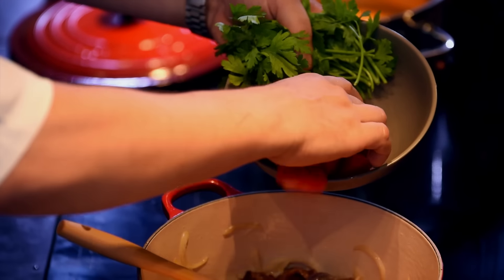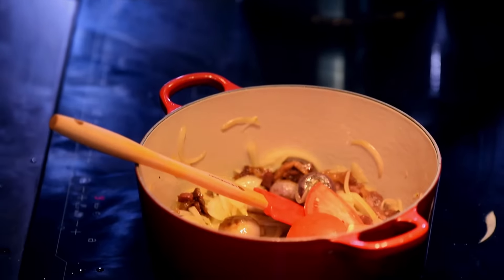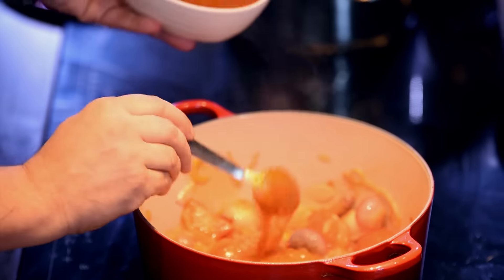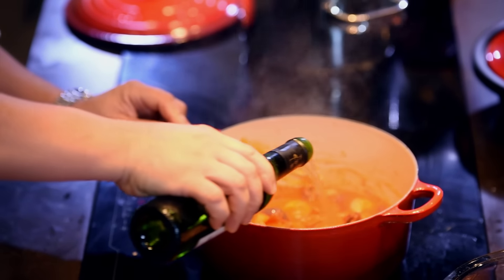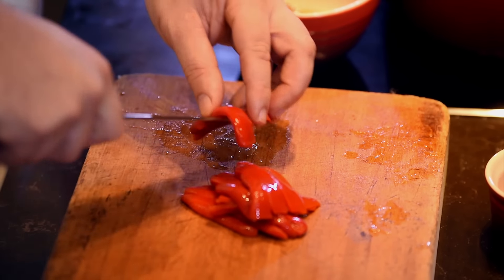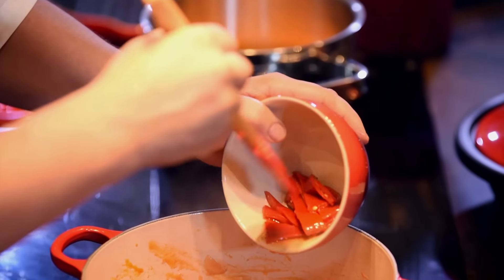The next ingredient is our fresh tomato sauce we made. This one is a dry sherry, so you just want to cover your tomato like this. I'm just slicing the pekio peppers. You want to add them to your pot.